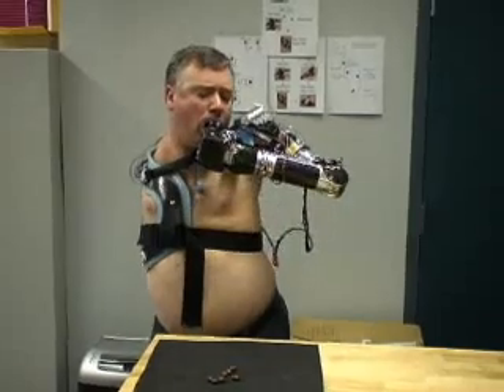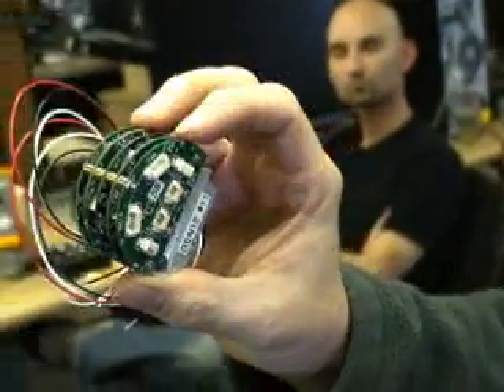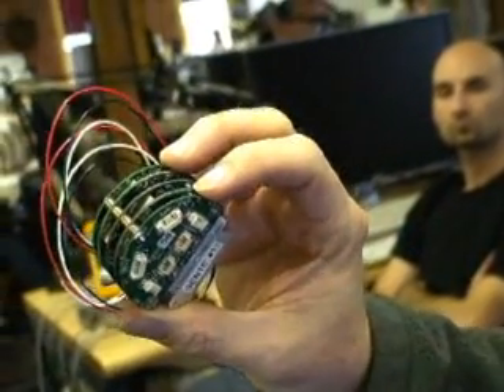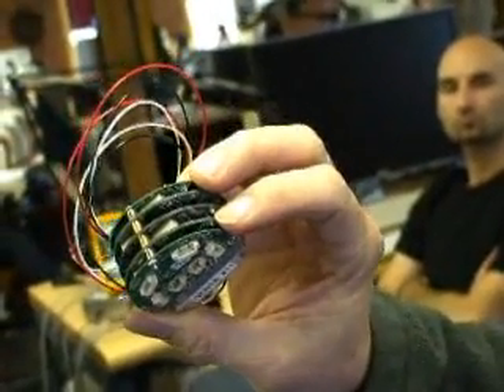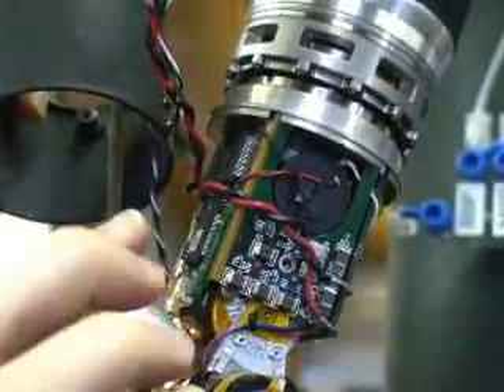The arm is able to handle these complex tasks because of the complexity of the electronics inside. Technology like lithium batteries and ubiquitous processing became available in the last few years, with the size and power consumption of processors coming within reach of making this possible. There are actually 12 microprocessors in the arm.